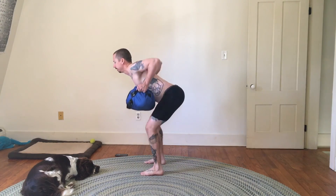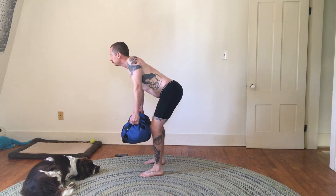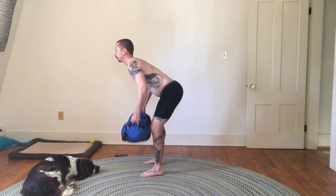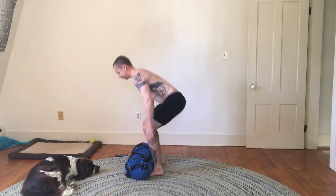Shoulder blades... then arms... three... four... five — do a six. All right, so that was sandbag bent over rows. Thank you for watching.